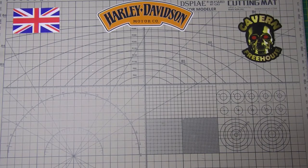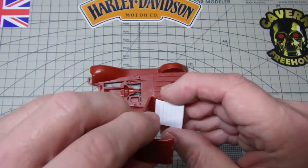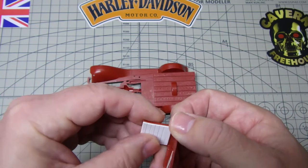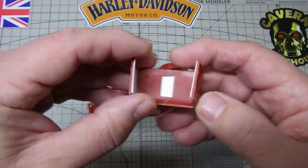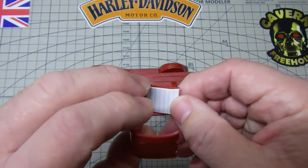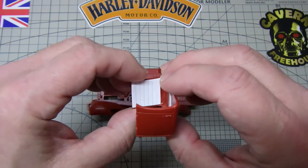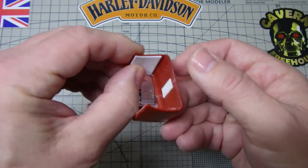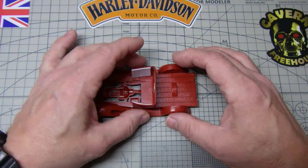Morning everyone, Bob here from Greybeard Models. Because there was no detail on the inside of the doors, what I've done is laminated some Evergreen strip, put that down in there just to give an impression of the padding on the inside of the doors. That's come out quite well and it sits on the chassis like that.